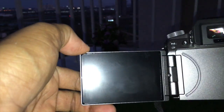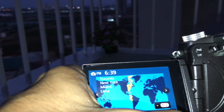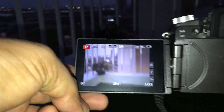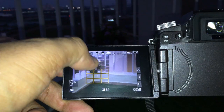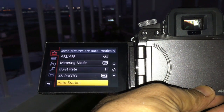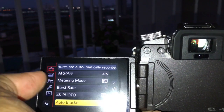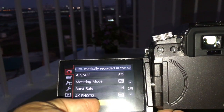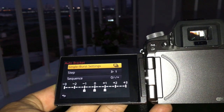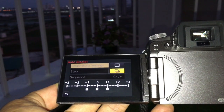Open the camera menu to find the bracketing settings. You may also want to focus the picture before taking the image — I'm using auto focus, but manual focus works too. The menu is in section two of eight under the pictures option. Go into the auto bracket menu and you'll see two styles: single mode or burst mode.